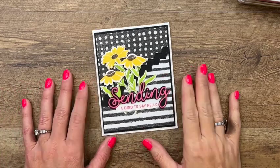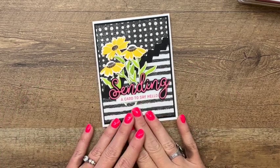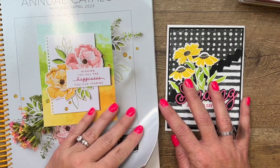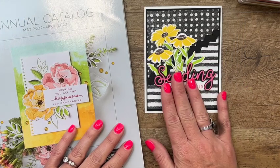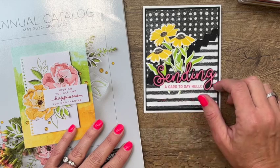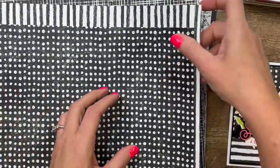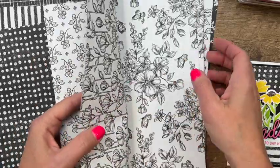Hey everybody, Erica Sirwin here from Pink Bucker Designs, and I am so excited to show you some new products today. All of the products I'm using today are from the new annual catalog — it comes out May 3rd, 2022. This week I'm doing some sneak peeks over on my blog, and I just had to show you this really cute Sending Smiles stamp set along with this black and white paper called Perfectly Penciled. It's a whole pack of just black and white prints — my favorite!